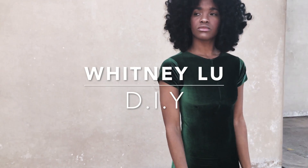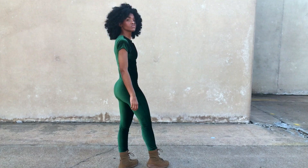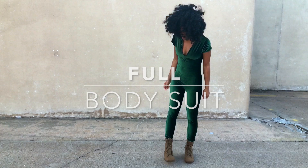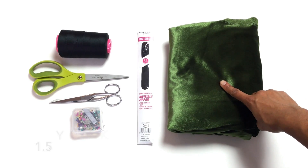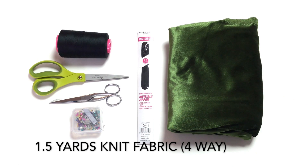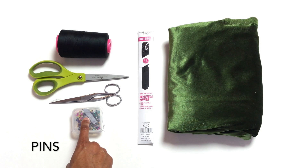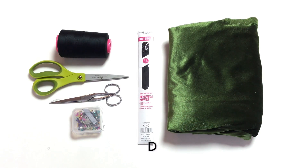Hey you guys, welcome back to my channel, it's Whitney Lou. Today's DIY video we will be making a full body suit leotard. You will need 1.5 yards of four-way stretch knit fabric, an invisible zipper, pins, scissors, sewing machine, and thread.